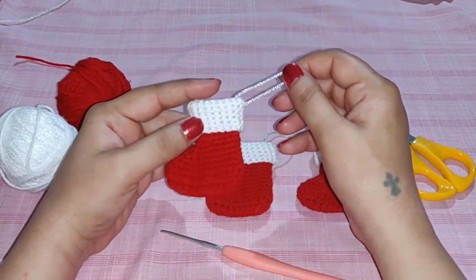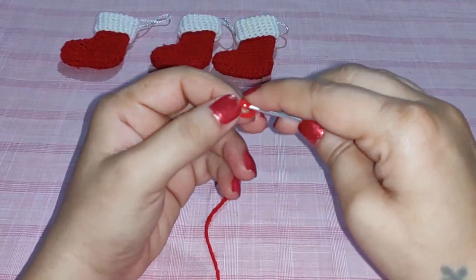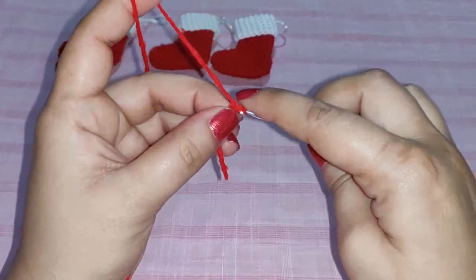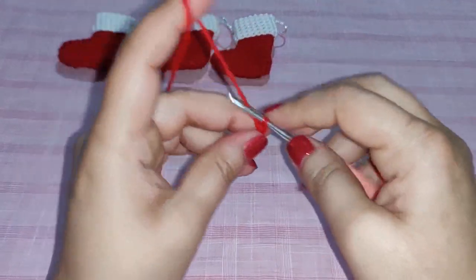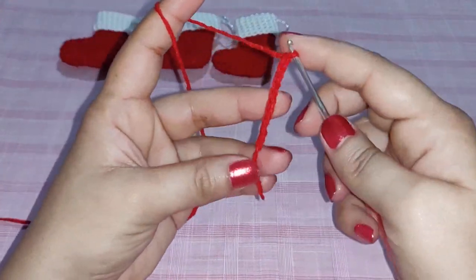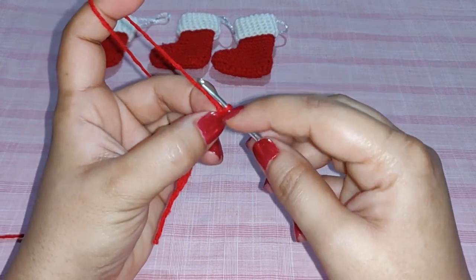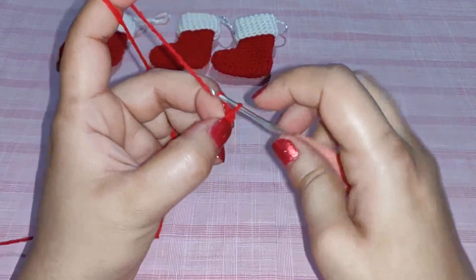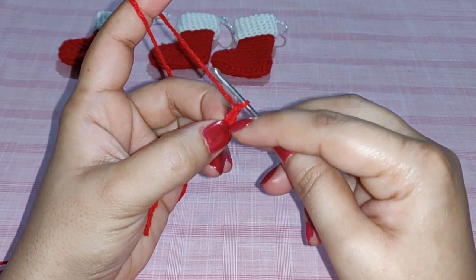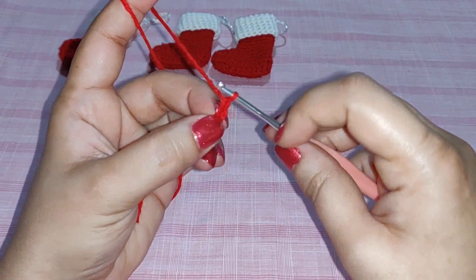Let's get started. We begin with a slip stitch and then we chain 10: 1, 2, 3, 4, 5, 6, 7, 8, 9, 10. Now hold on to your last stitch, which is very close to your hook. Chain 2 — 1, 2. Now we need to work a half double crochet in the same stitch that you're holding on to, so our chain 2 will count as our first half double crochet.